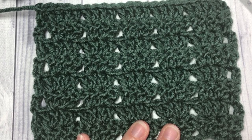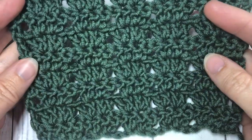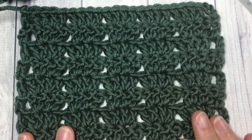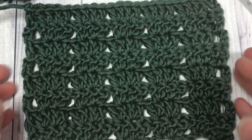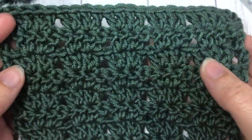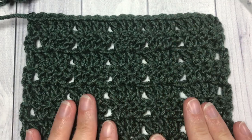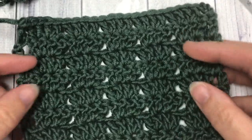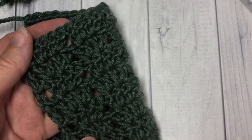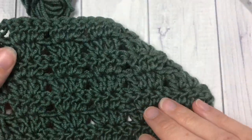Hello everyone, I'm Sarah of Rich Textures Crochet and welcome. Today we are going to learn how to crochet the twin V stitch, which features wonderful clusters of stitches. It creates an almost open work fabric that is quite stable and works well in a variety of projects. It's the same on the front as it is on the back.